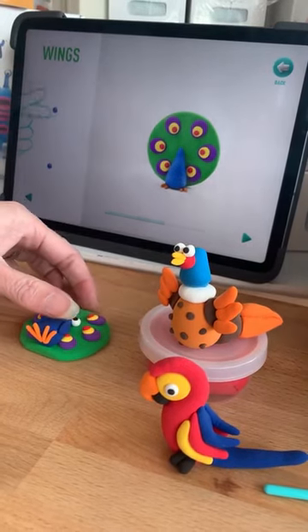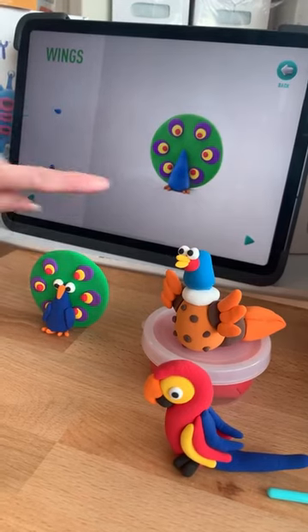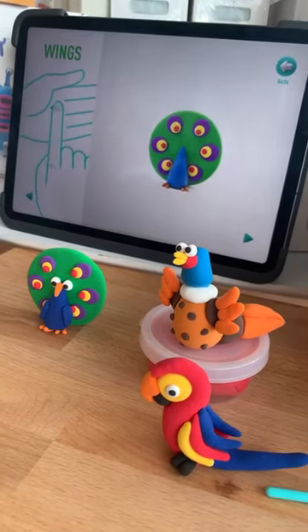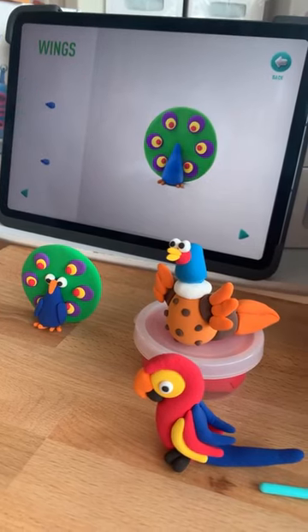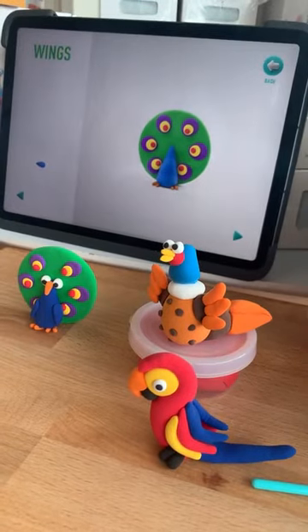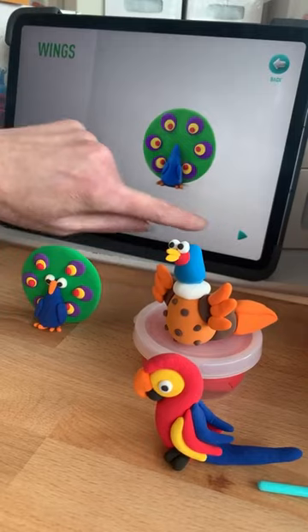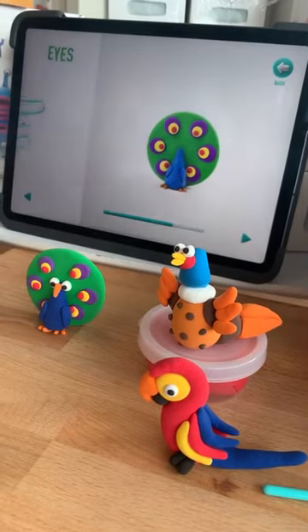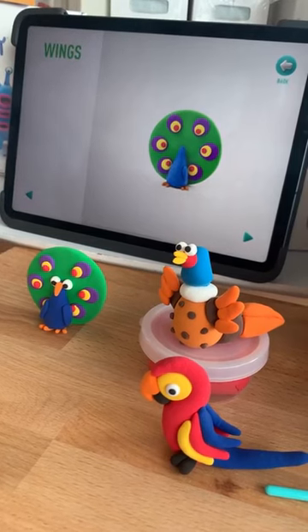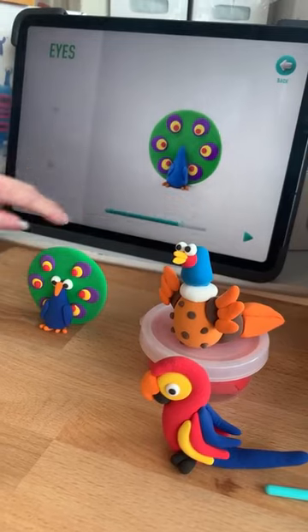Then we go to the wings — same again, showing how to get the shape, then squash. Once you've done a few of them you get to know straight away how to make that shape. You pop it on, and it tells you when the step is finished. If you want to go back, it's easy — there's a triangle button to go backwards as well.